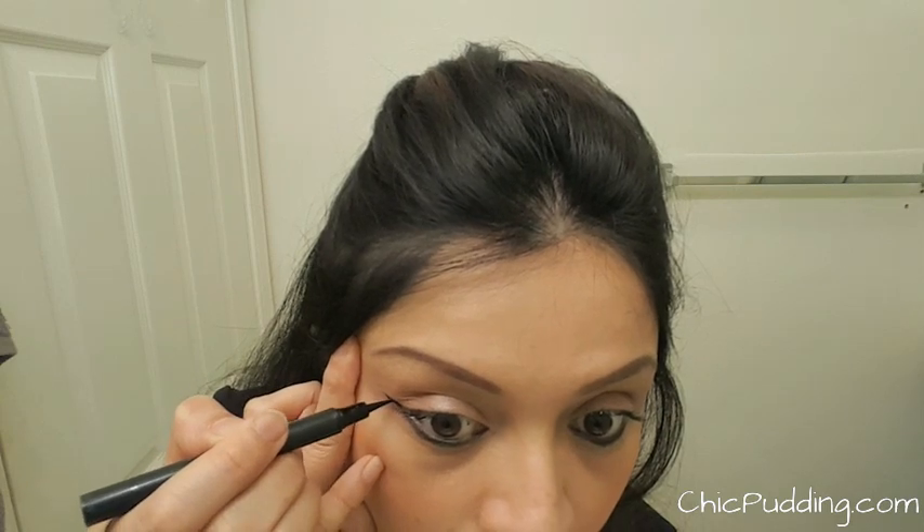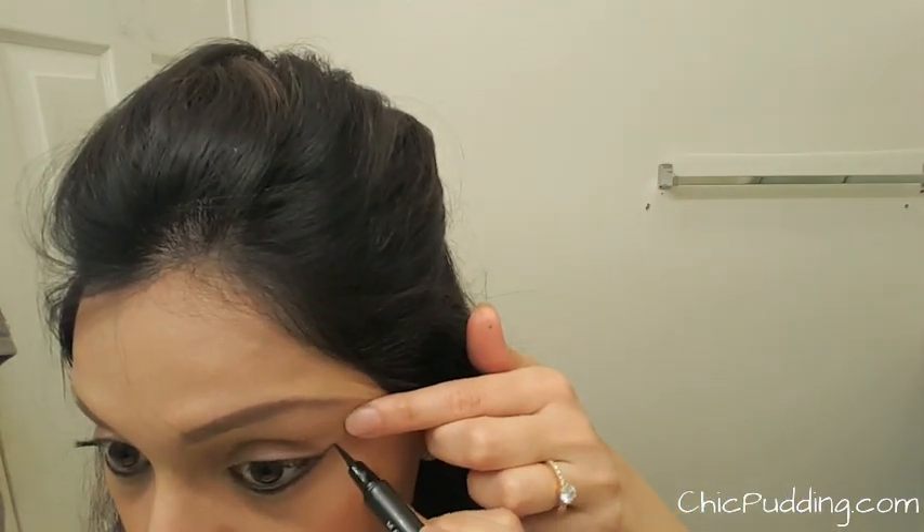Pinch your eyebrows if it helps you draw the line properly. If you're okay with the length of the line, you can move on to the next eye or keep dragging it till you're satisfied.